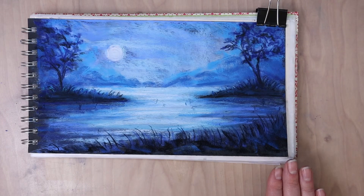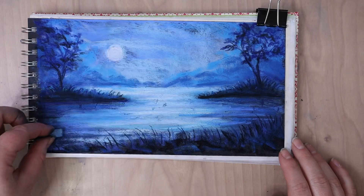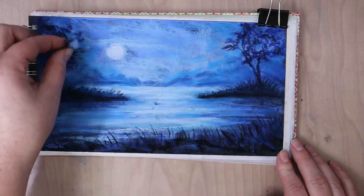So I'm just reinforcing those shadows, darkening up some areas, adding a little bit more subtle blue tones to the water so it's not too pure white. I'm adding some more turquoise blues, some more periwinkle blues in and amongst the white highlights.